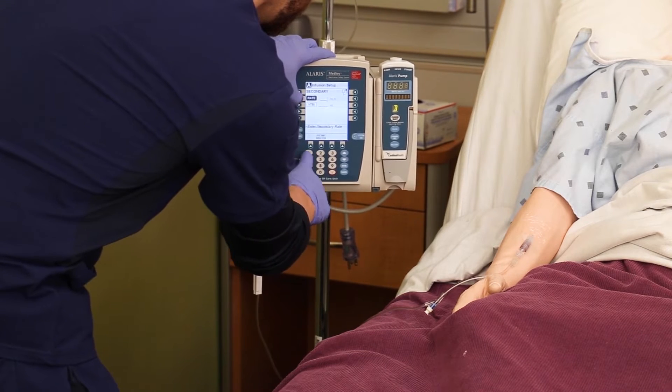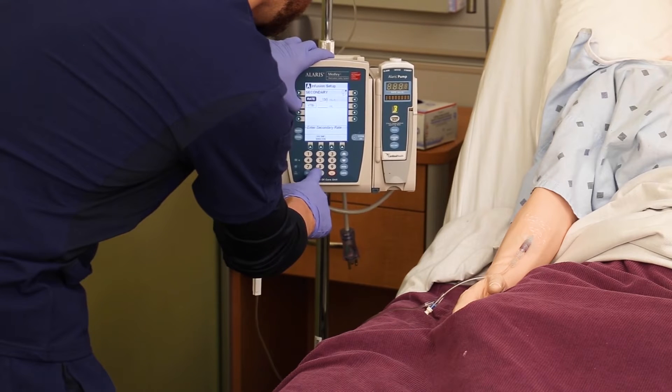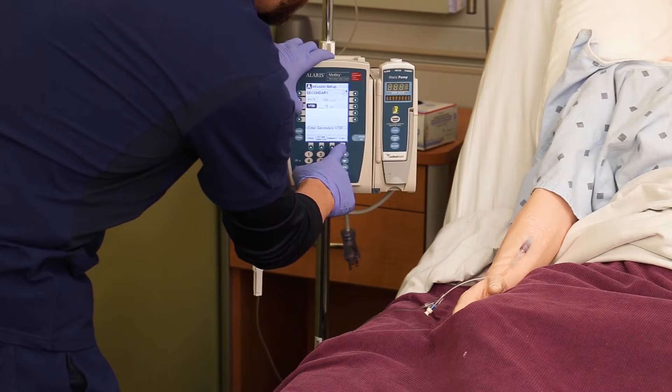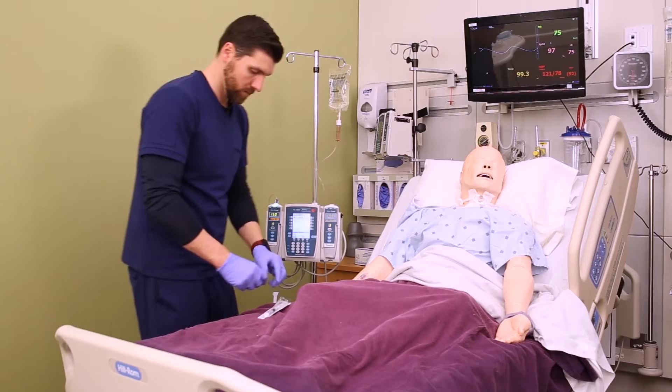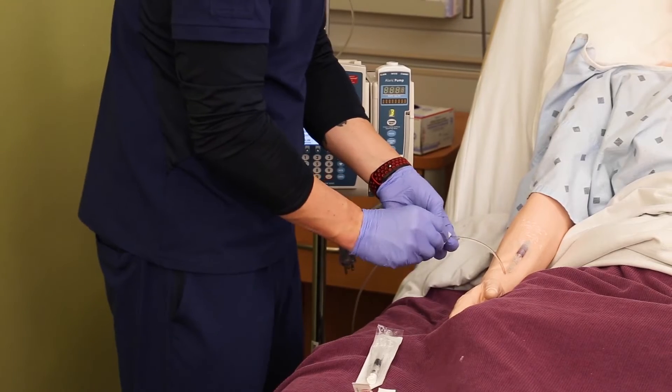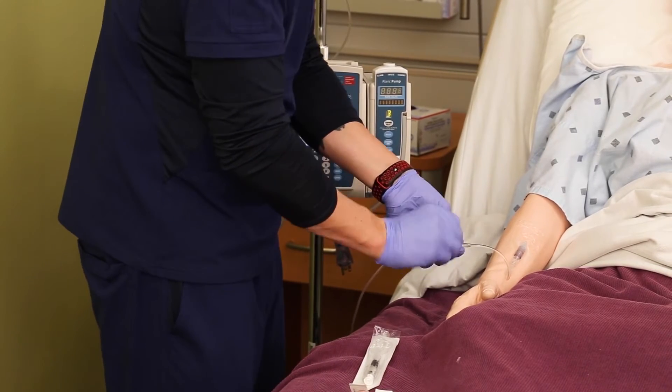Here's what you're going to do: go to your pump and program a secondary infusion. You don't have to have a secondary bag — we're just using the pump to our advantage. Set that secondary infusion to run at 150 milliliters per hour for 15 mils. That'll be a six-minute infusion, enough to flush your medicine and flush behind it.